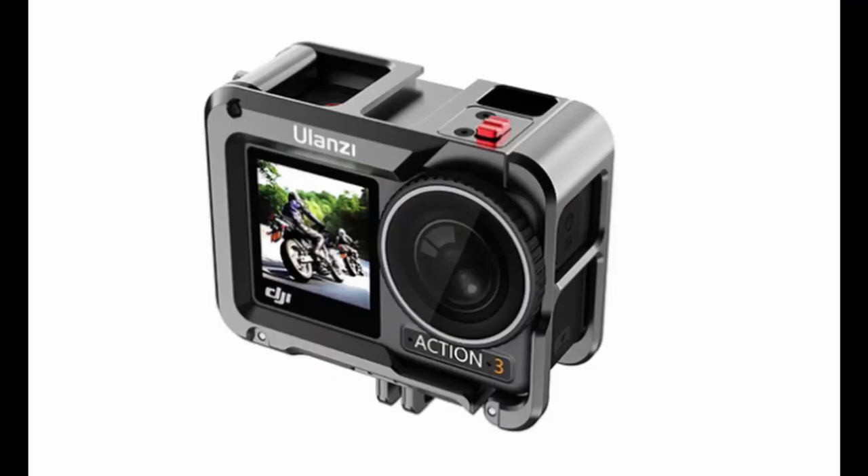Now that the Osmo Action 3 has been out for a little while, third-party manufacturers have started to make cages for them, and typically they include some kind of cold shoe mount. There's one from Ulanzi and there's one from PGY Tech. The only problem though is that due to the camera's design, the cold shoe mounts are pretty close to the lens, meaning any microphone you have in there is likely to be in your shot. But what if I told you there's a solution where we can have a secure cold shoe mount with the microphone far enough away from the lens to not be in the shot, and still take advantage of the Osmo Action 3's magnetic mounting system?